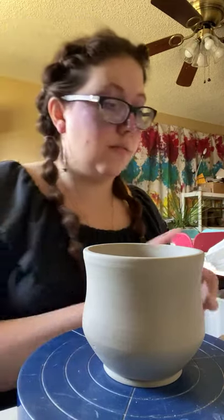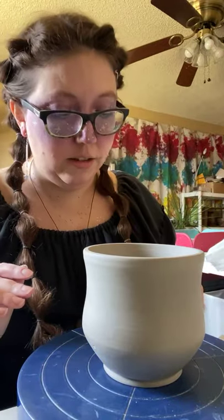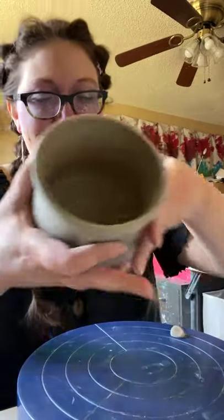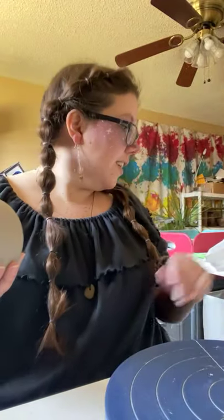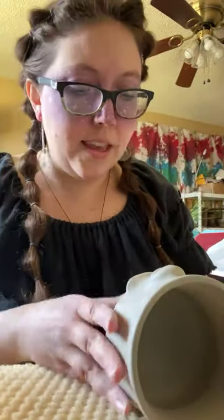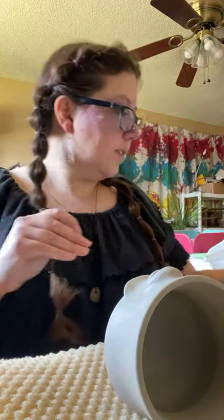You can go get a coffee mug anywhere, literally. But you can't get one of mine anywhere. I want something that's going to be unique that you can enjoy and that lasts a long time. Now I need to lay it down on its side — I need some foam. I'm going to do this so I can add the teeth. The tooth that I was shaping disappeared — I think that's it.